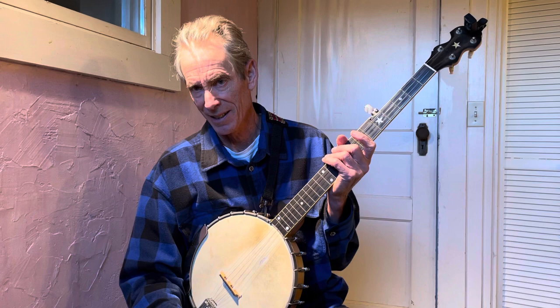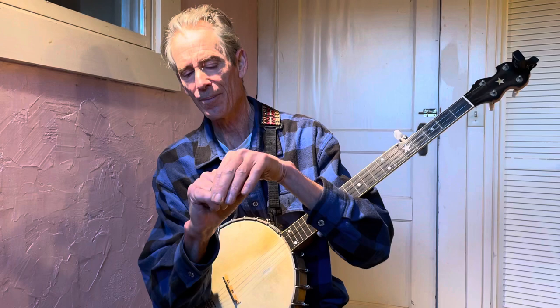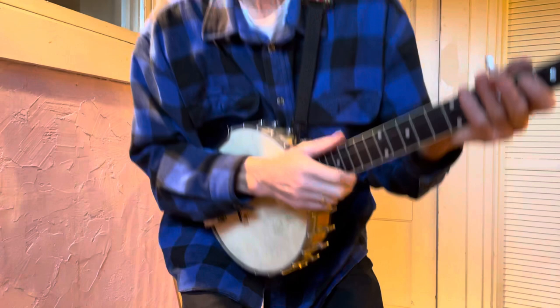Hello banjo students, Mr. Sam here again with a lesson on claw hammer banjo. This is our second video lesson. In the first lesson I showed you how to make your claw — you hold your thumb like that, or you hold a broomstick, you make a fist. So you've got a loose fist with your thumb hanging out.